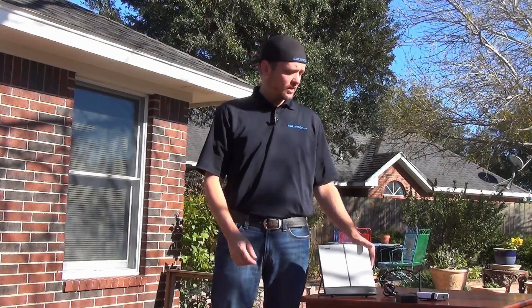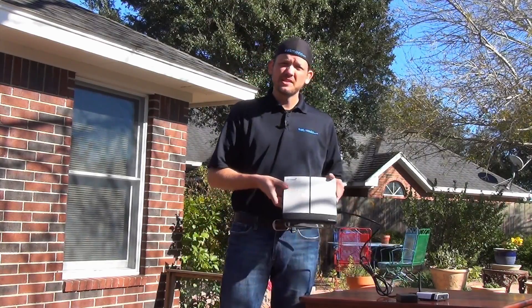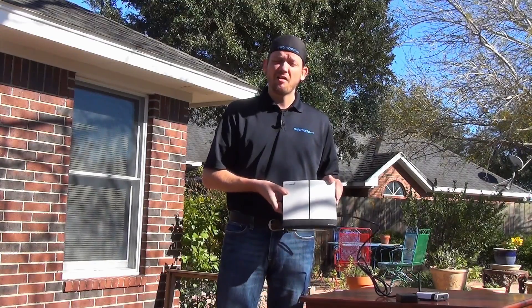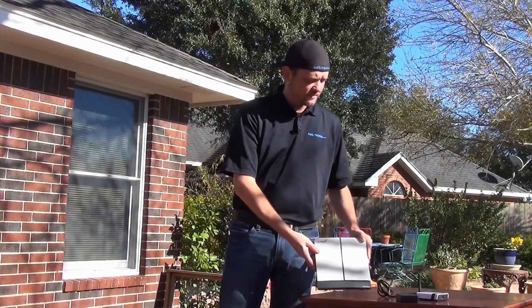Hi, I'm SatMoto Scott, and today we're going to be talking about Inmarsat's Explorer Series BGAN units. These can provide you with a broadband internet connection almost anywhere. Today's first topic: finding a signal and registering with the satellites.